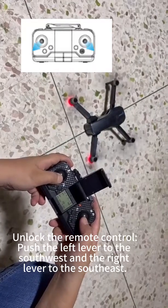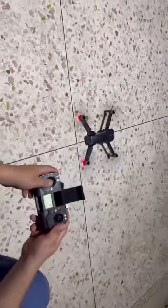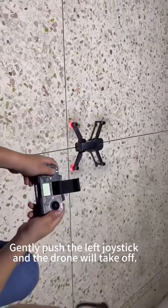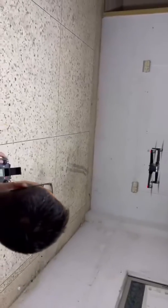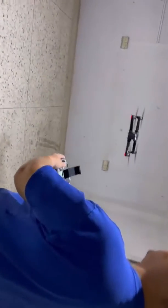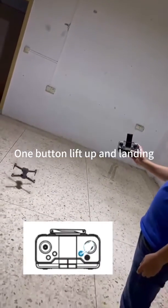Unlock the remote control. Push the left lever to the southwest and the right lever to the southeast. Gently push the left joystick and the drone will take off. One button lift up and landing.